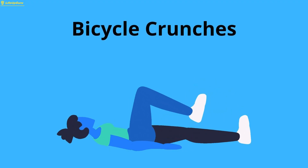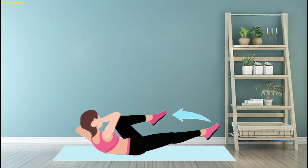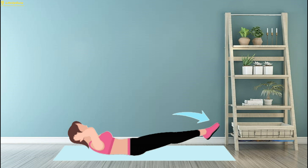Exercise 6: Bicycle Crunches. Bicycle Crunches are not only great for toning your abs but also engage your hip flexors.